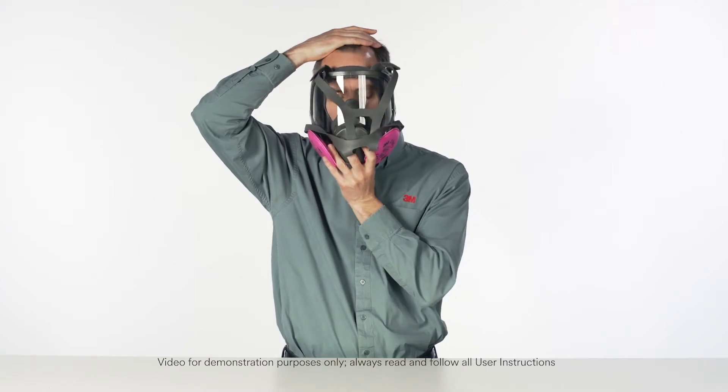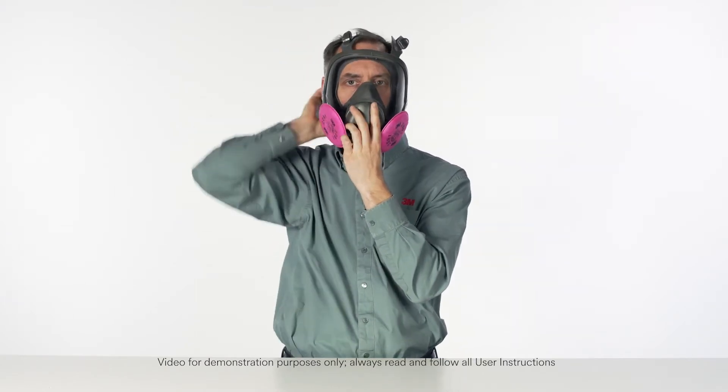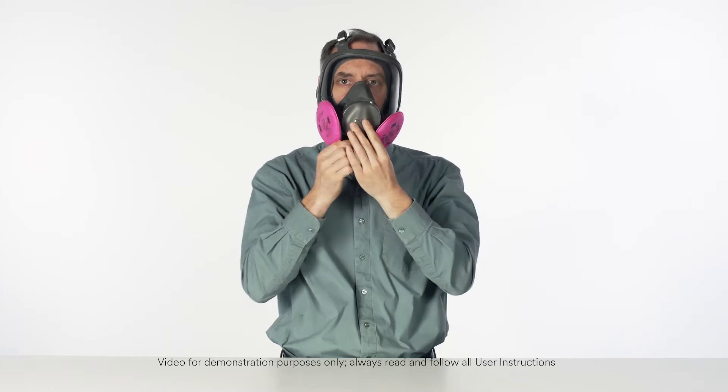If engineering controls or other measures are not sufficient, you can help reduce your exposure to certain airborne contaminants by wearing a respirator. Each time you wear a respirator, you must know the proper fitting procedures and follow them carefully.